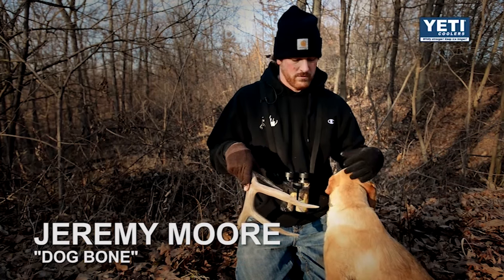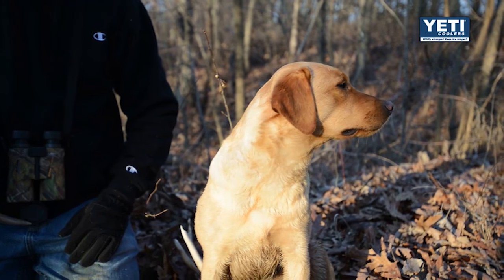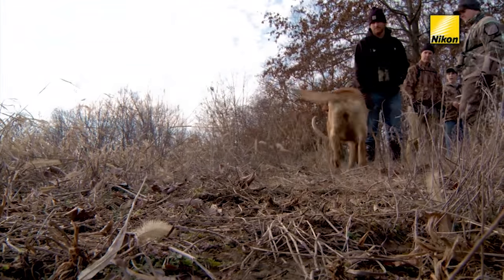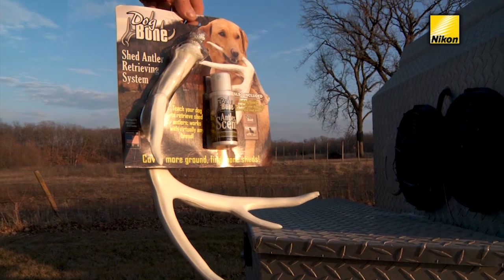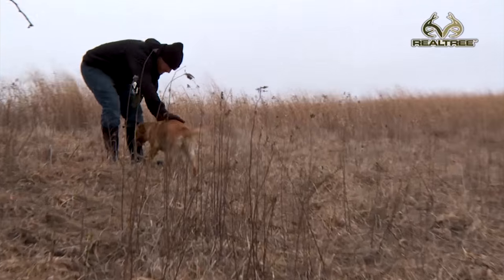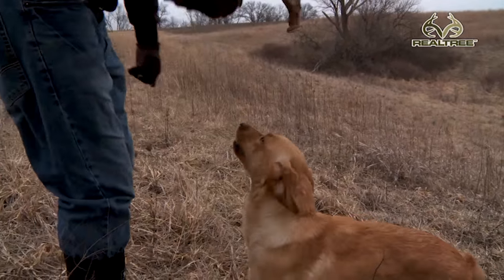My name is Jeremy Moore. We're with Dog Bone. This is a little dog that we brought down. She's about a year and four months old and she's really not finished out — we're in the process of finishing her out now. Where she is in her training, she's been through the introduction of the antler shape and we did that using a Dog Bone dummy. We introduced some scent to it and made sure that antler was going to be a real positive, fun thing for her, where she gets rewards — and ultimately that's what our shed dog is going to do.